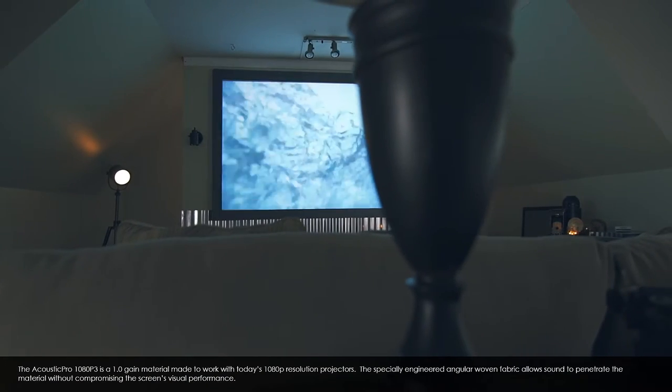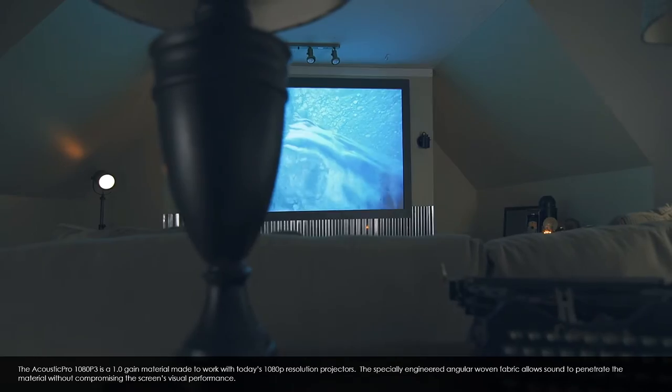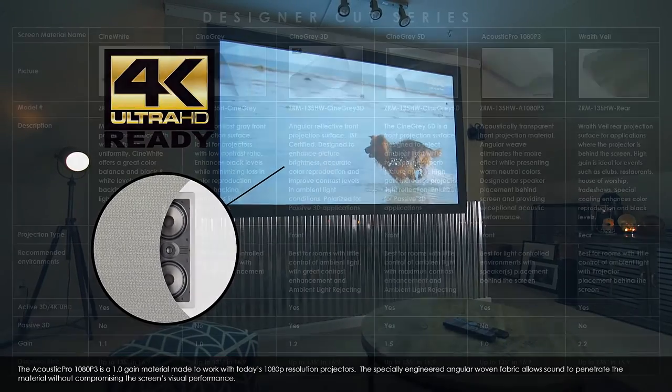The Acoustic Pro 1080p 3 is a 1.0 gain material made to work with today's 1080p resolution projectors. The specialty engineered angular woven fabric allows sound to penetrate the material without compromising the screen's visual performance.